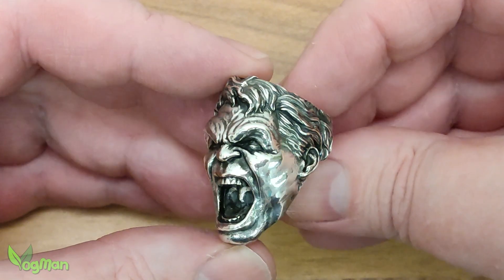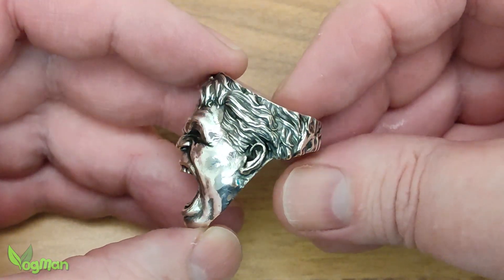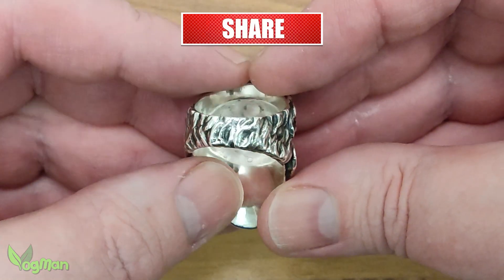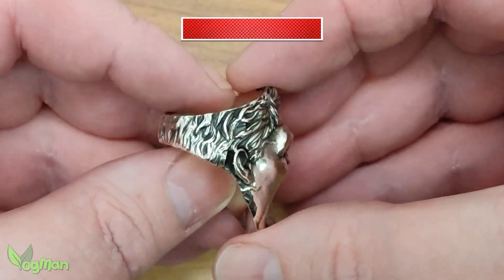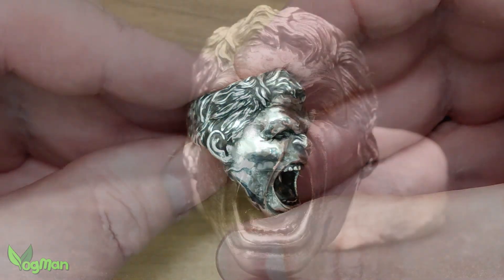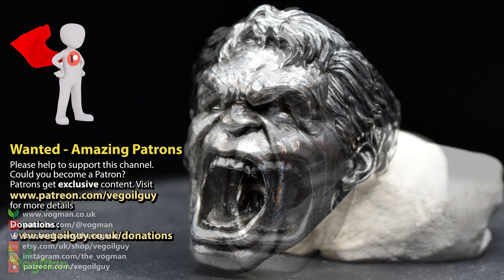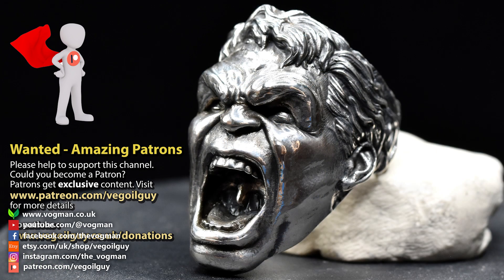And there you have it — casting with Soraya Tech True Blue. It's affordable, easily available through Amazon, and it works. I'm really pleased with this one. So that's it for this video guys. I hope you enjoyed it. Take care and thanks for watching.